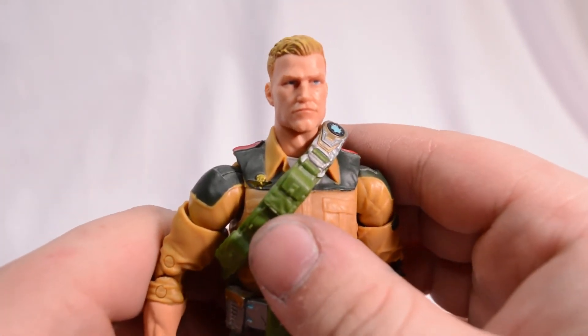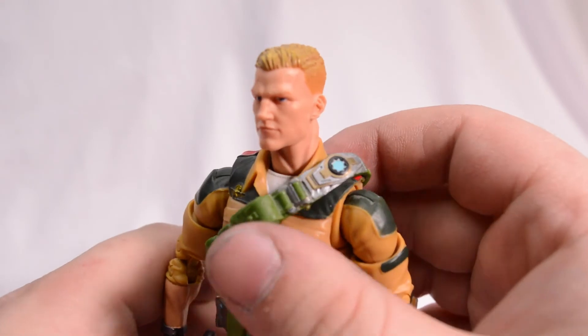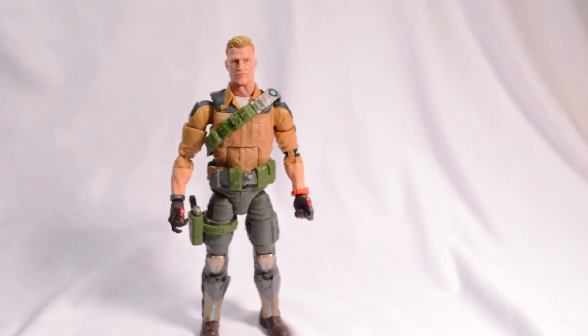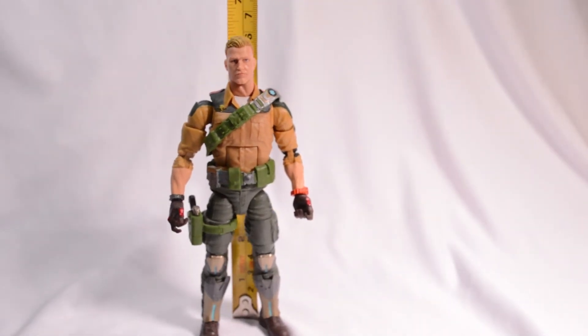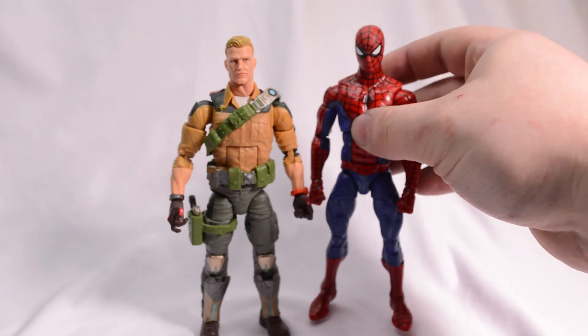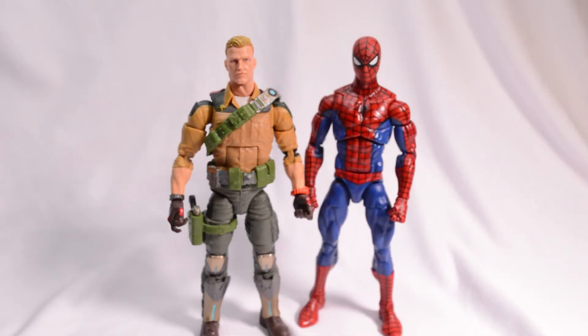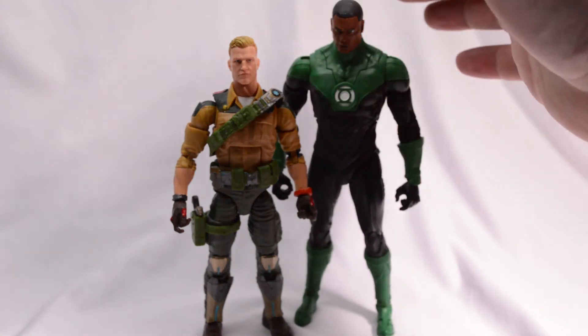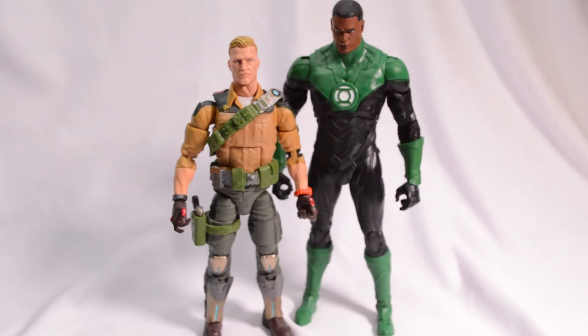Now that we've checked out the figure, let's get some measurements and compare him to some other figures. Our Duke figure is standing pretty much at the six-inch point. Here's Duke next to our retro card Spider-Man figure from Hasbro as well. And here we have Duke standing next to the Jon Stewart Green Lantern from McFarlane Toys.